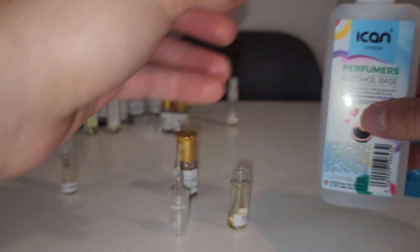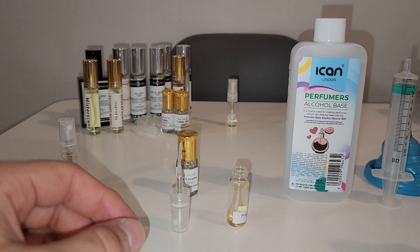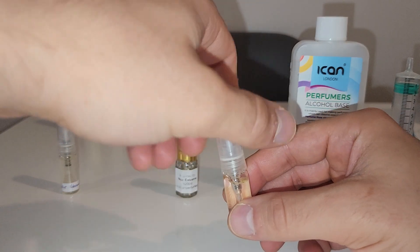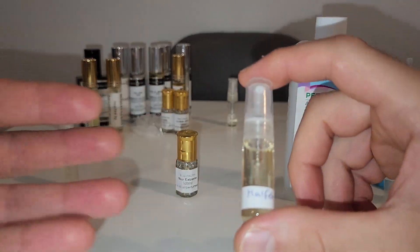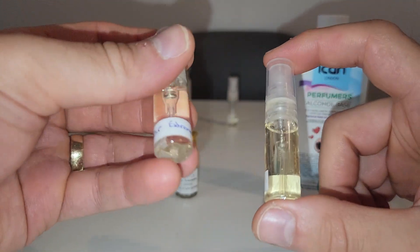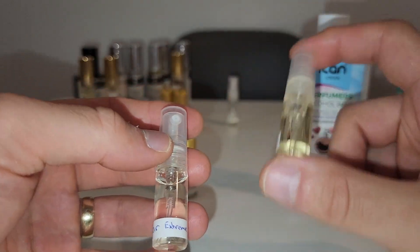I've got 100ml of perfumers alcohol so I can probably cook up a few batches. Let's give that a little mix and see what it smells like. They say you shouldn't mix it too much, but hey ho — the Noir Extreme was really nice and I could smell it straight away and really enjoyed it.